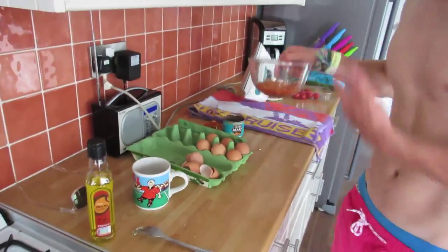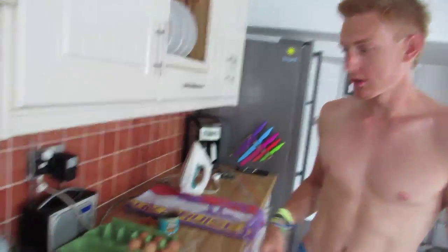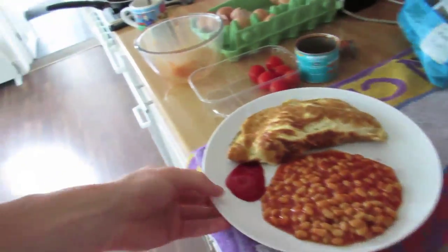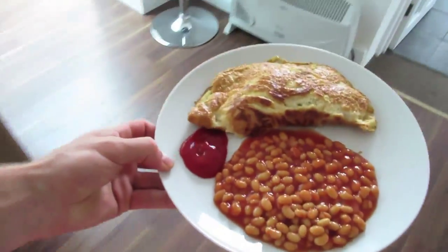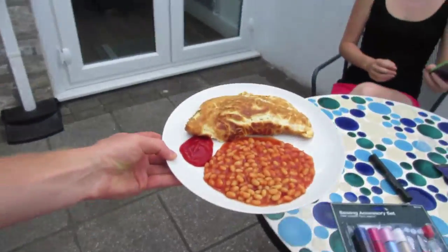Omelette — oosh. Beans — oosh. Tomatoes — oosh. Spinach — oosh. Done. Grubs up. Thank you. Happy.